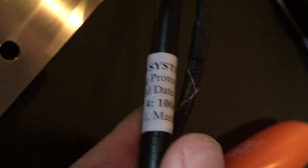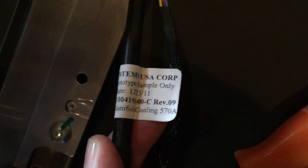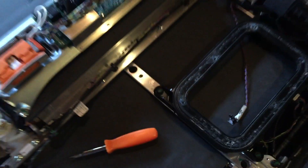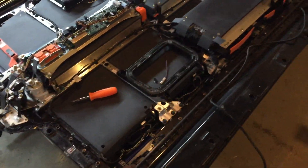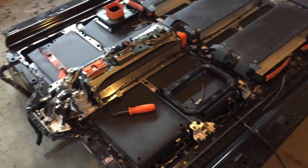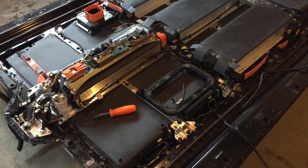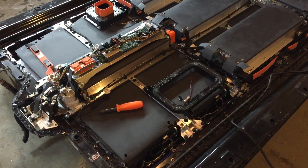I thought that was pretty crazy. The build date is 12/23/11, and then it shows the part number — Tesla RAV4 — and the part number revision 9. This pack came out of a 2014 vehicle, so it's not 2011, but it just shows they cranked out a bunch of these parts and never made them again. It just shows how rare everything is.